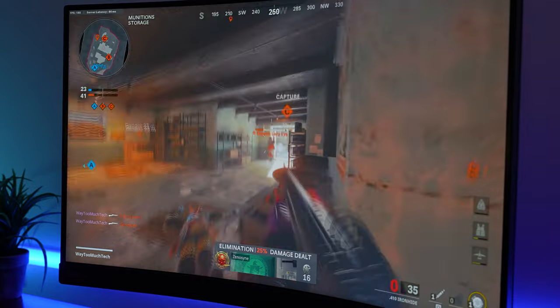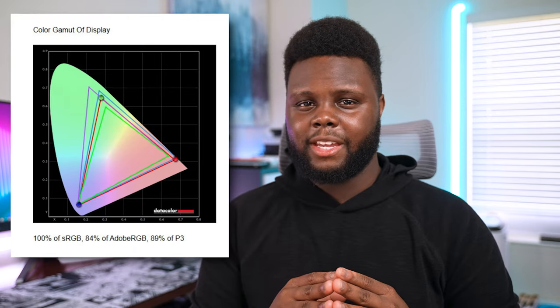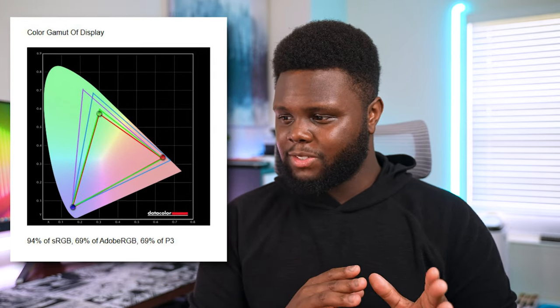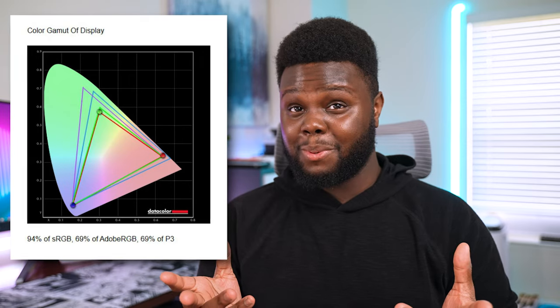I don't really have to worry about changing the different audio modes all the time. As far as the color reproduction is concerned on this VA display, the best mode out of the box is the RPG mode with the light tuner set to 0. That gave me 100% sRGB coverage, 84% Adobe RGB, as well as 89% of the P3 color gamut. But when I swapped it over to the sRGB mode, the story was definitely not as pretty — the sRGB rating dropped to 94%, 69% Adobe RGB, and 69% DCI-P3. So I recommend using the RPG mode if you're doing any color-sensitive work.